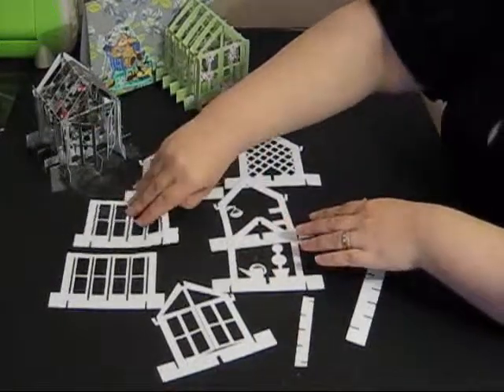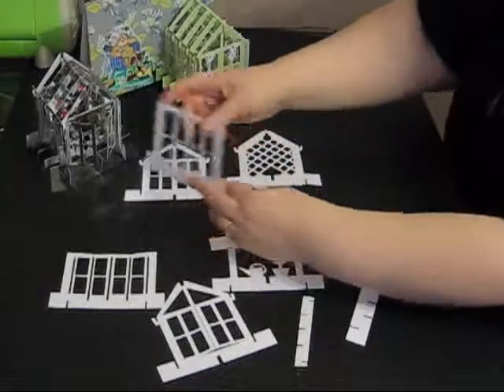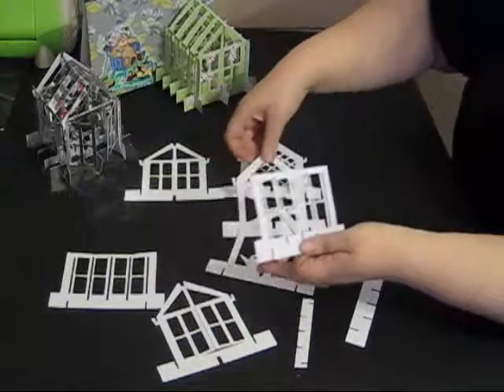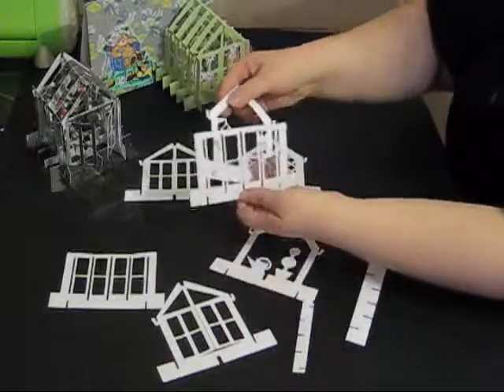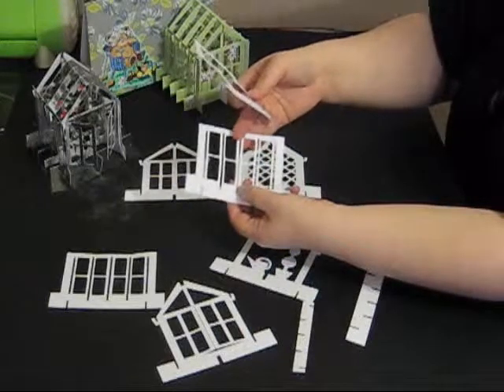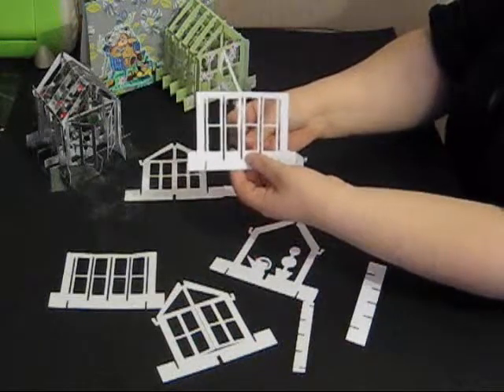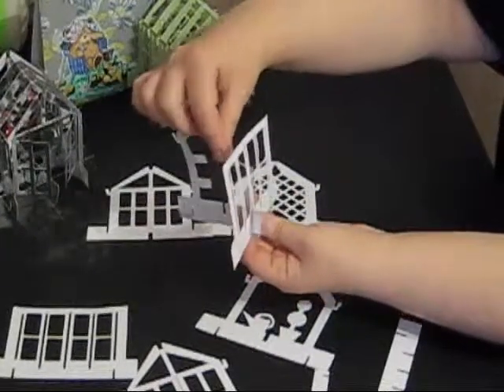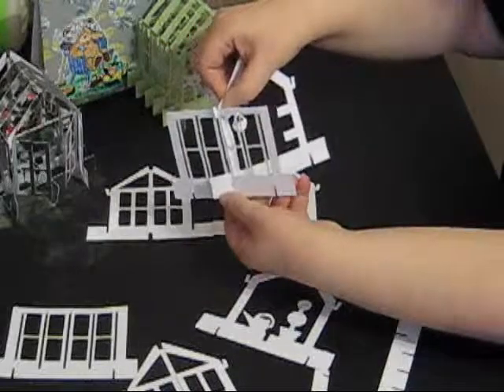I'm going to start by taking one of the side sections of the greenhouse and adding the middle three sections. They can be in any order you wish, but I'm going to take the section with the hanging basket and put this right down the very middle of the side panel. It's going to go through the slot at the bottom, and then I'm going to bend my card so that it hooks under at the top.